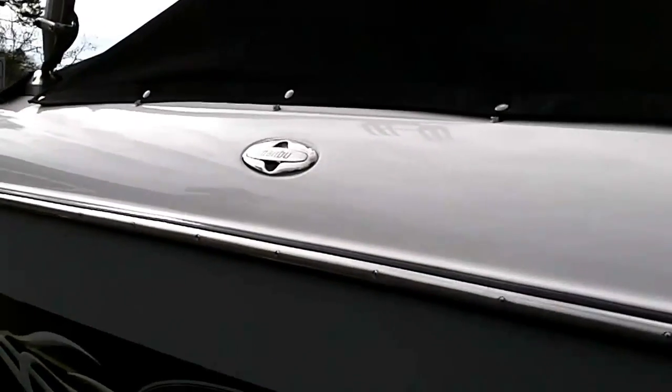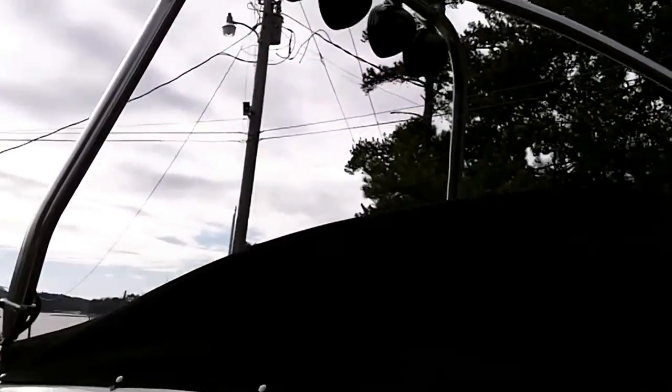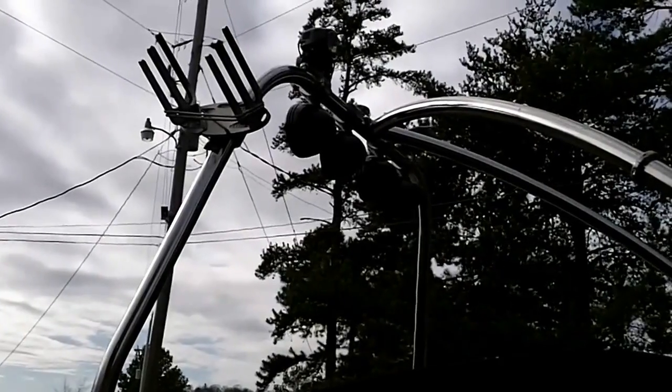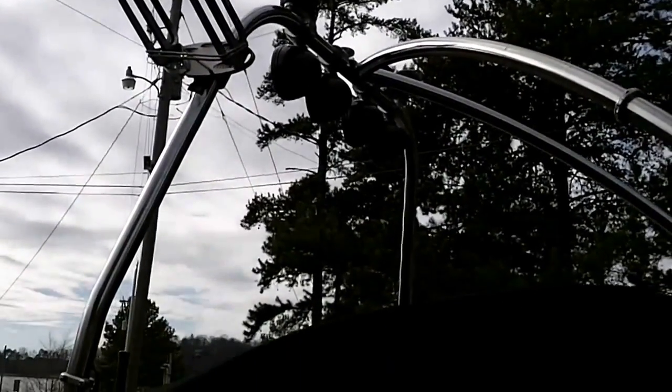It has four recessed Malibu cleats in stainless steel. I have a wakeboard rack on this side and a ski rack for the other side — I have another rack that's not on the boat right now.